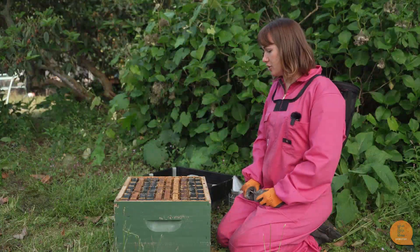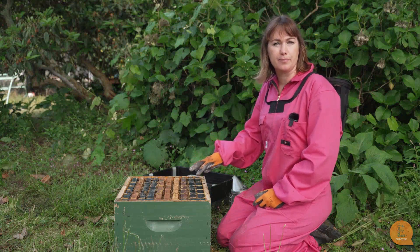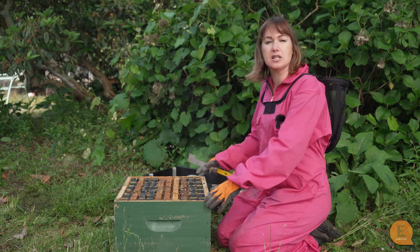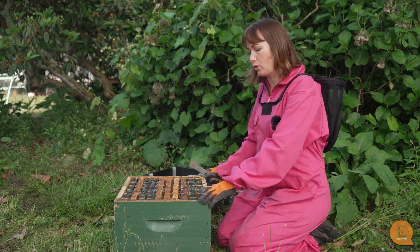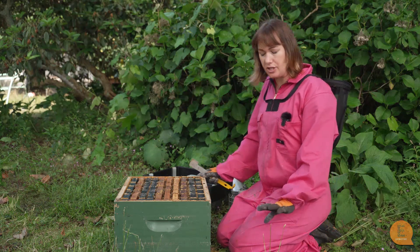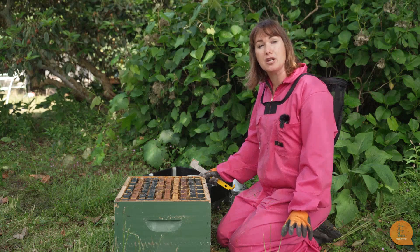We'll open this hive and show you how the strips go in. All of our miticide strips are treating the brood box. So if you've got honey boxes up the top, take them all off first — we're only ever dealing with our brood box where all of our brood and bees are. And as I mentioned, all the strips have different instructions on how many you put in.